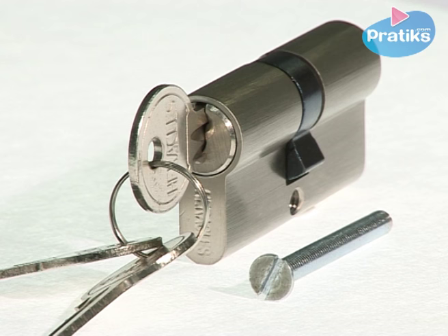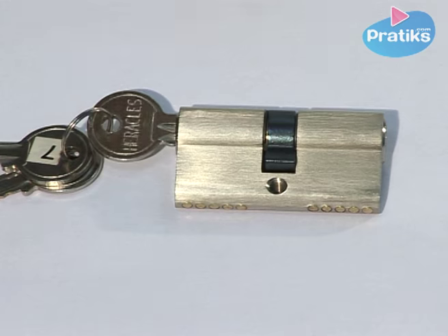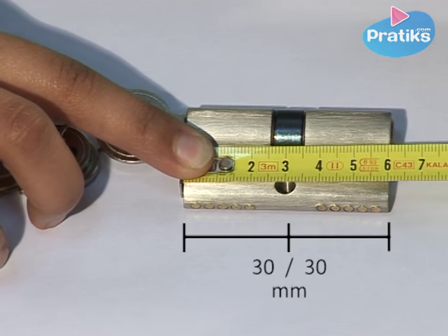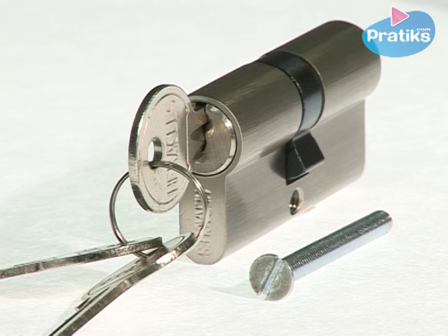Concerning the length, a cylinder is divided into two parts. To distinguish these two parts, look directly at the lock so that the latch protrudes to the right. We then measure the length of the cylinder with a tape measure, noting it in millimeters. For example, here we have a cylinder of 30 by 30 millimeters. The two parts of the cylinder are separated by a tapped hole, into which the screw will be inserted.